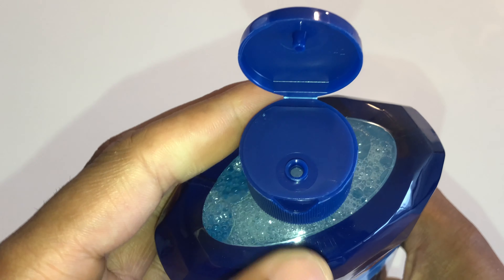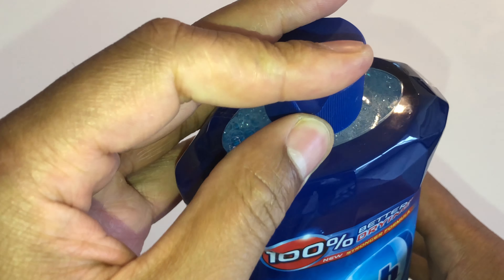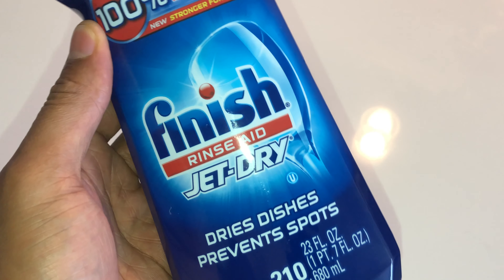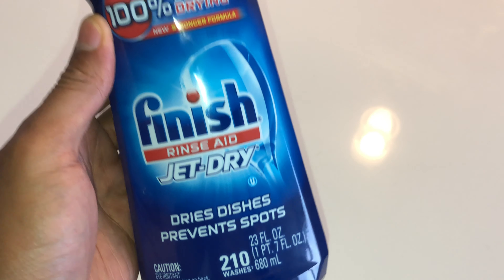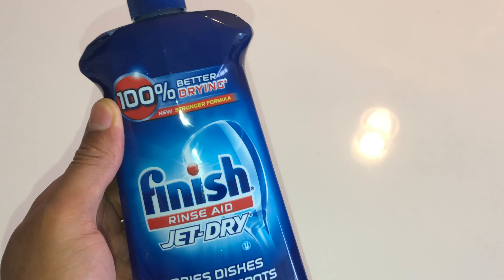When I put the cap on, as you can see right here, it has a nozzle where I can pour the rinse aid in. I'm going to close that up until I'm ready. That is the Finish Rinse Aid unboxing by Jet-Dry. Let me know if you have any questions.